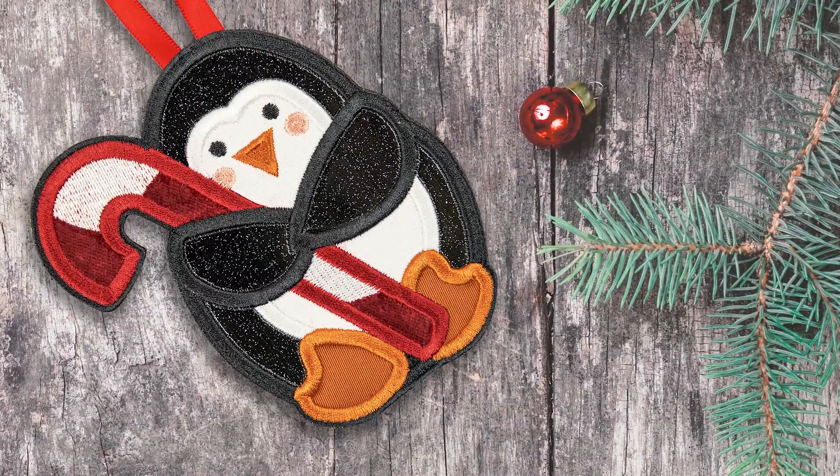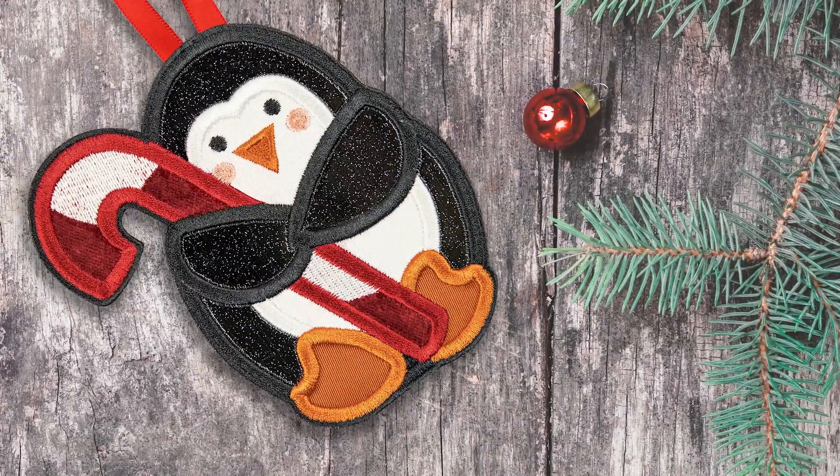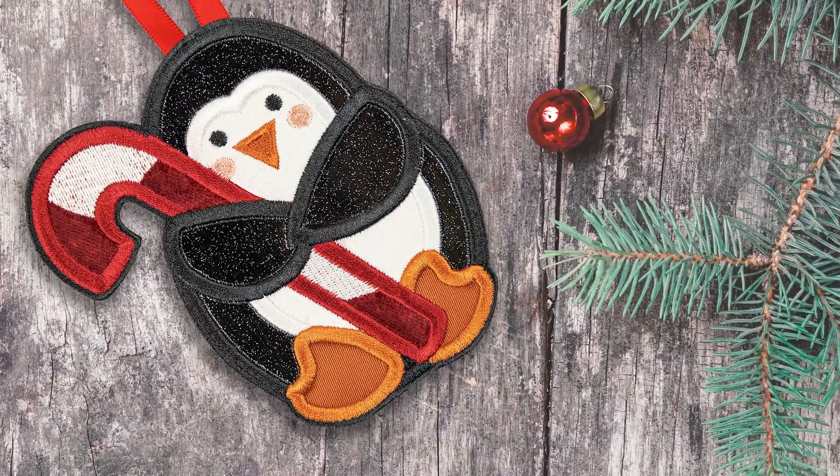With our traditional freestanding ornaments, you can easily stitch out cute Christmas characters finished entirely in the hoop.